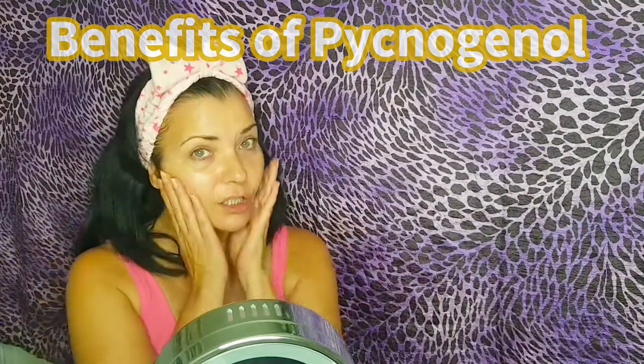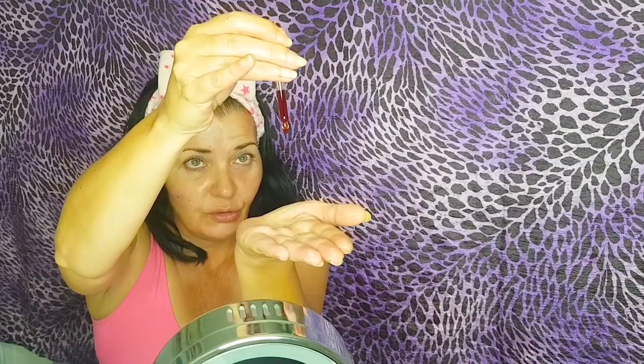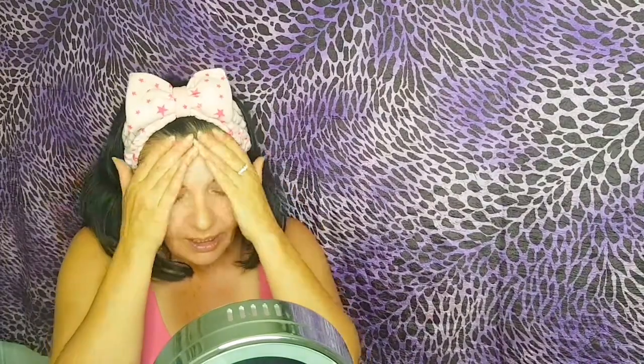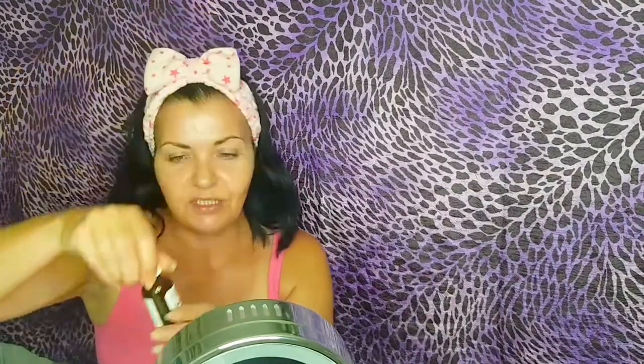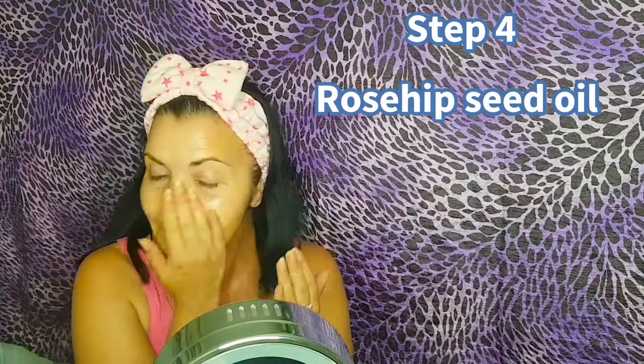This Pycnogenol comes in a little 15 ml and just look at the beautiful red-orange colour. You only need one to two drops. Wash your hands after this because it does stain on light fabric. This is an anhydrous solution — oil free, water free — so you apply it after your water-based solution. And then I'm going to apply my rosehip seed oil, best oil ever for anti-aging — many benefits. Three drops. Then I'm going to seal it in with moisturising factors and HA.